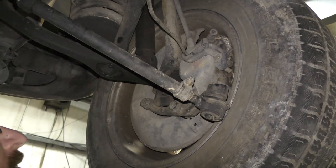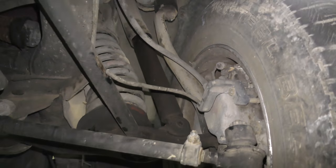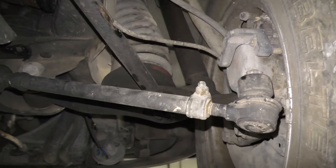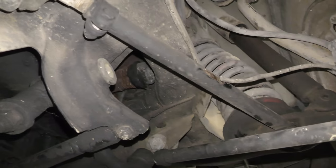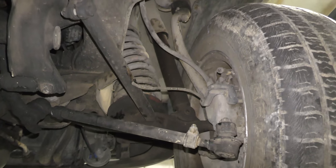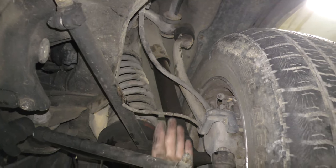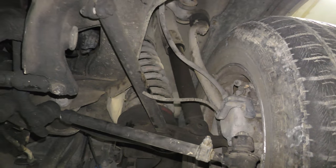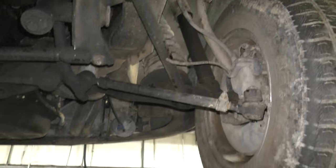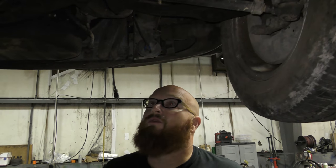On the other side, nothing loose there. Same thing — the strut rod and radius rod are fine, the upper ball joint looks fine, the control arm looks fine. But the brake wear sensor has been chewed. That's the story of this car — it's chewed up. So we know we're going to need lower ball joints, at least, to make this thing quiet on the road.